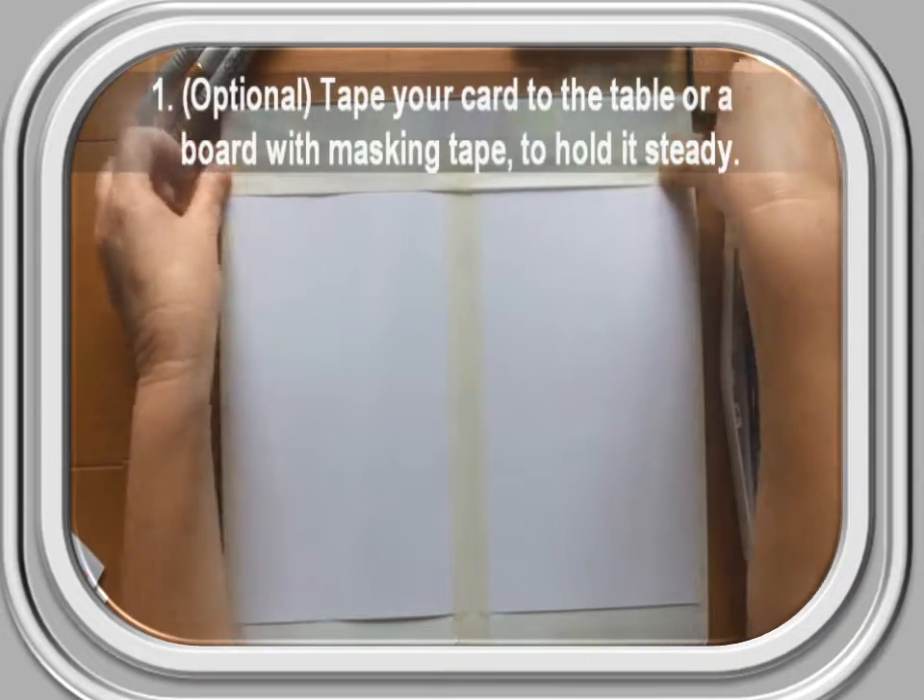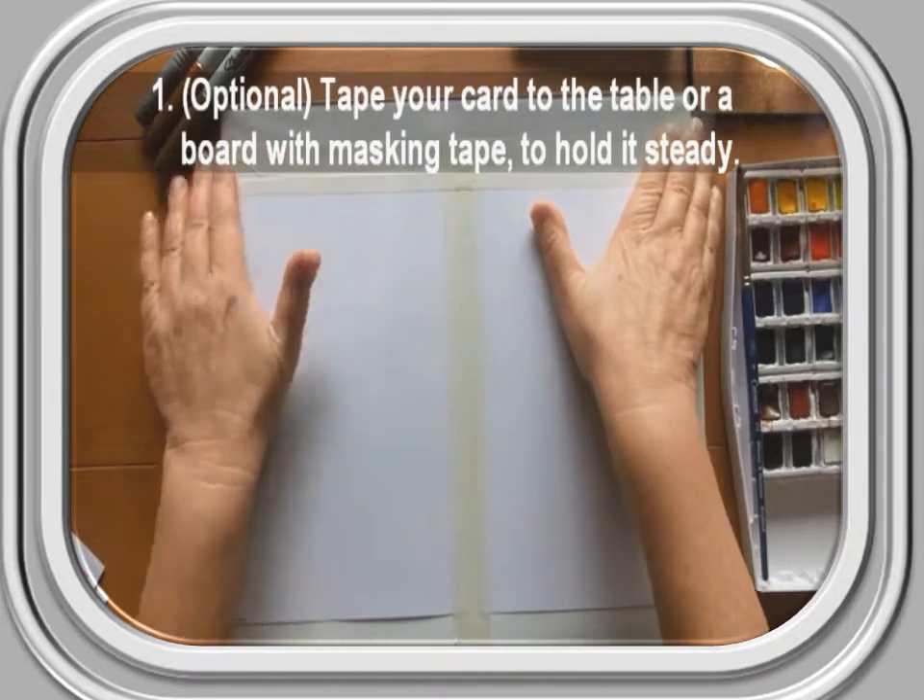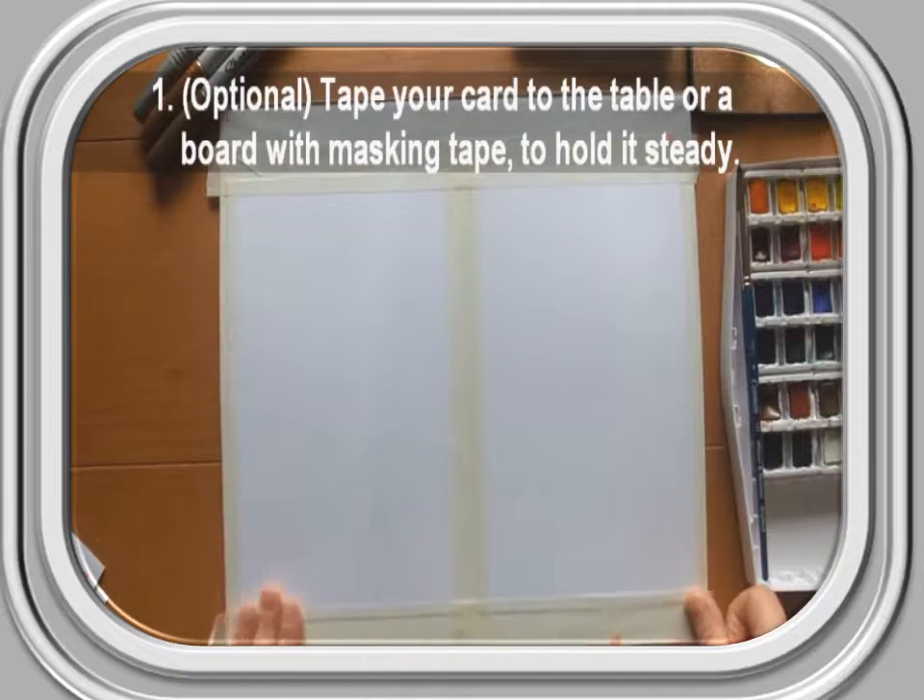Optional Step 1: Tape your card to the table or a board with masking tape to hold it steady while you work.